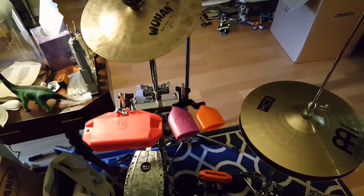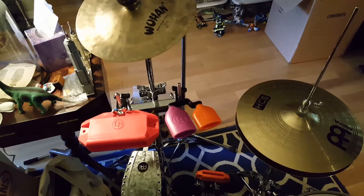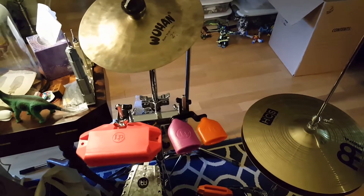Hello, this is my orchestra setup. We're playing Pops Hoedown, and so I need a large number of special effects. So just to describe my setup: